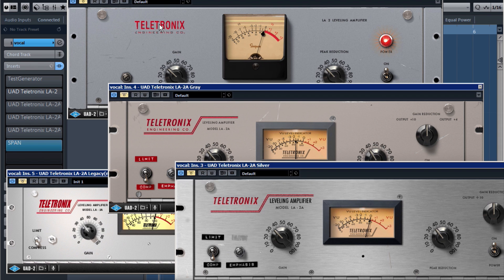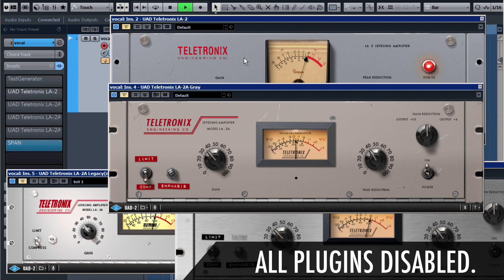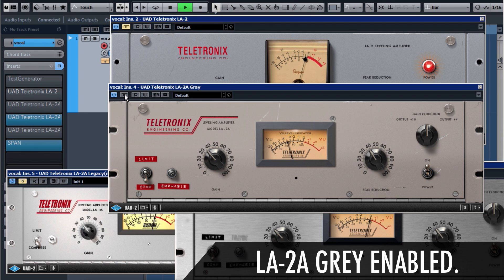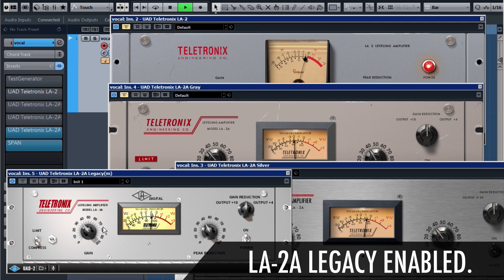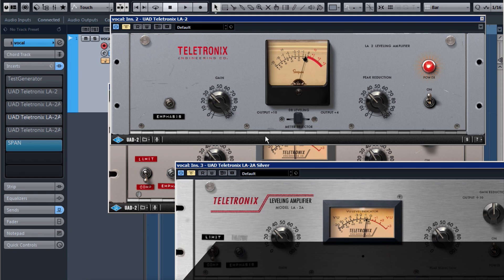Let's take a listen at how these LA-2As sound. I've got a Cubase project loaded up with all four of the different LA-2As already inserted on a vocal track. First I'll play back the vocal with all inserts bypassed, then compare each version. You can hear the distinct differences between all four — especially the first three, which give a lot of harmonic distortion, really emulating the analog device and giving that harmonic sound we love. The legacy one doesn't add those harmonics, but it gives a really good, clean, subtle compression. You can also hear a lot of difference in the attack and release settings of each version. I ran sine waves through them to measure the harmonic distortion, and each is modeled differently from its hardware version, giving a different character to the sound.